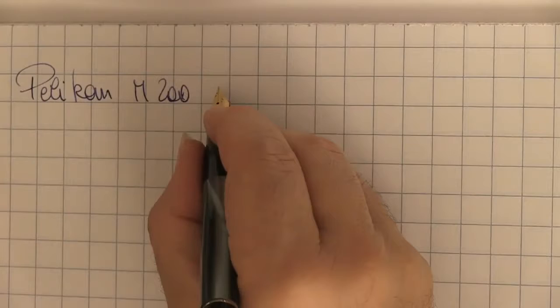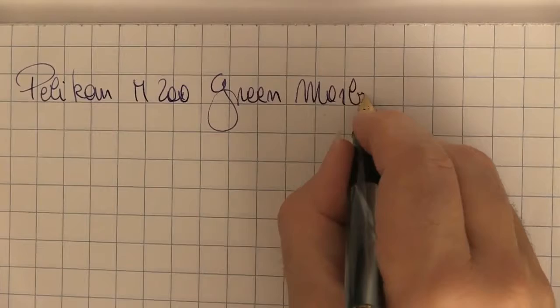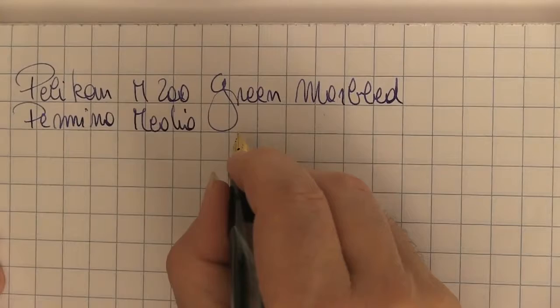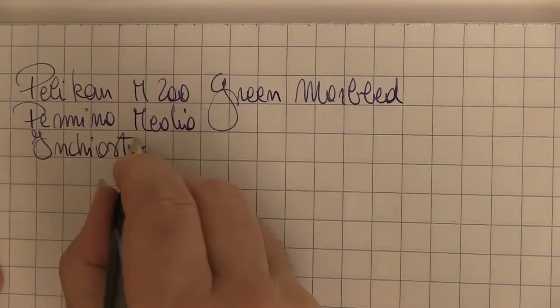It is not genuine leather, but the tactile and visual sensation remains a fun feeling in relation to the purchase price, and in my opinion preferable to a classic box in gray plastic. Particularly the special series is presented with a larger box that also includes ink, doing everything to pamper the customer.